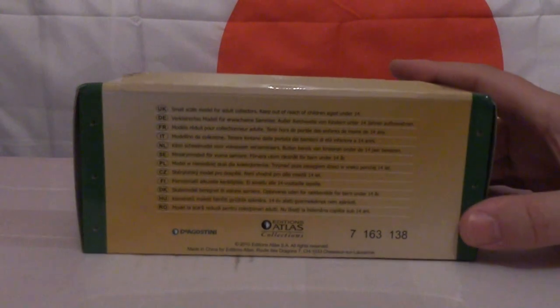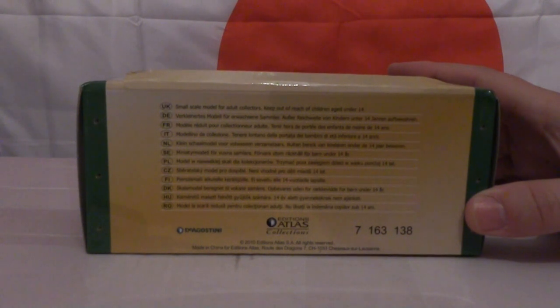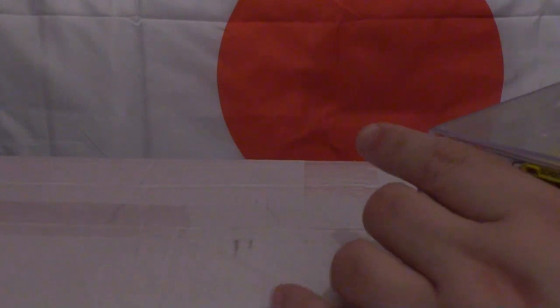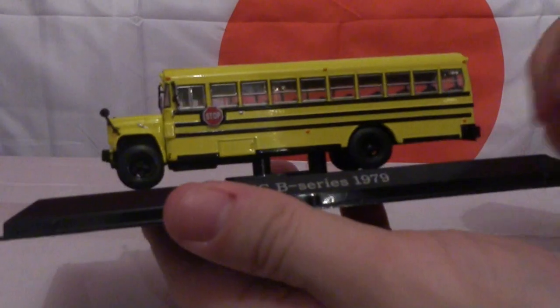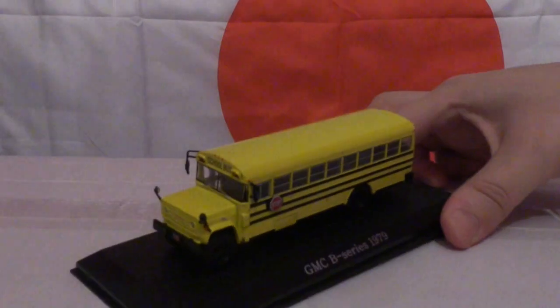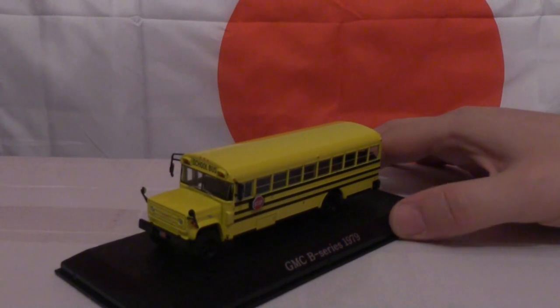As shown on the base of the box, the model is by Atlas Editions Collections and it is a 2010 issue. I'm just going to open the box up and take it out — the perspex lid simply slips over the top of the plinth, however the model bus is held in place by two small screws on the bottom of the plinth.